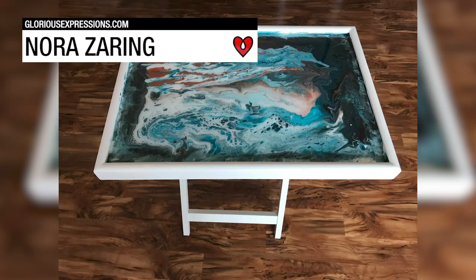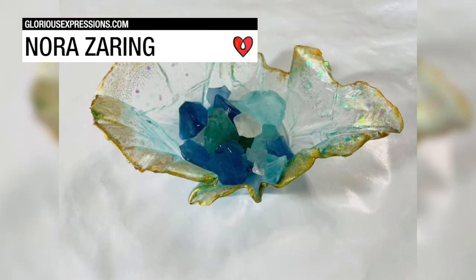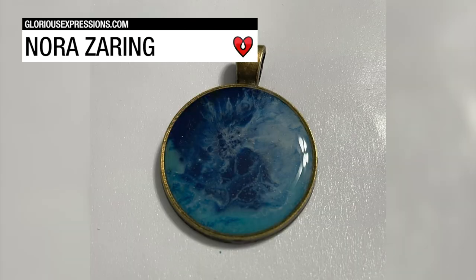Noah Ziering made multiple pieces with art resin, including some stained glass inspired art, molded bowls, a seascape, some jewelry, and a domed piece in a bezel.